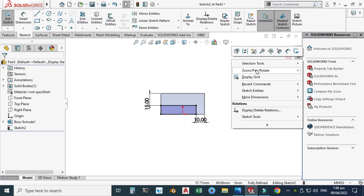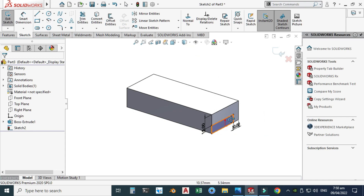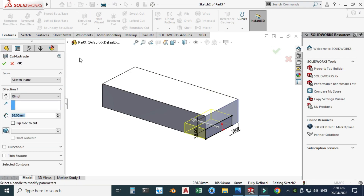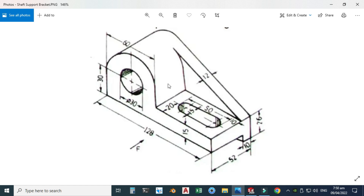Rotating the view to isometric, you can see 10 millimeters here and 15 millimeters here and 15 millimeters here. 26 minus 15 gives us 11, and 52 minus 10 gives us 42, so I have to cut this portion. Go to Features, Cut Extrude, change the option from Blind to Through All, and click OK. The base is done.